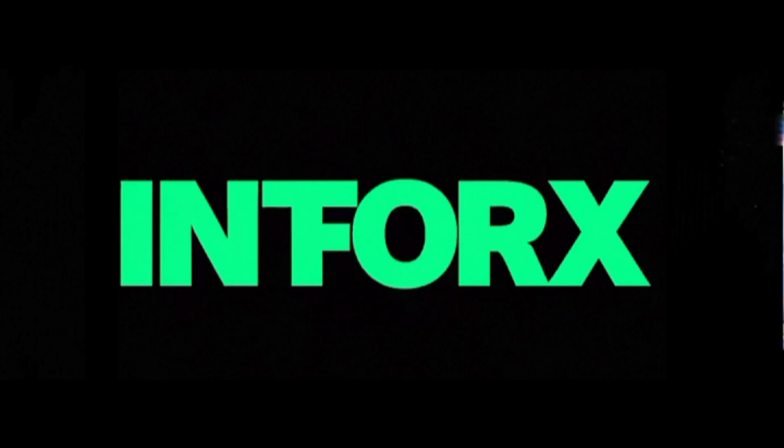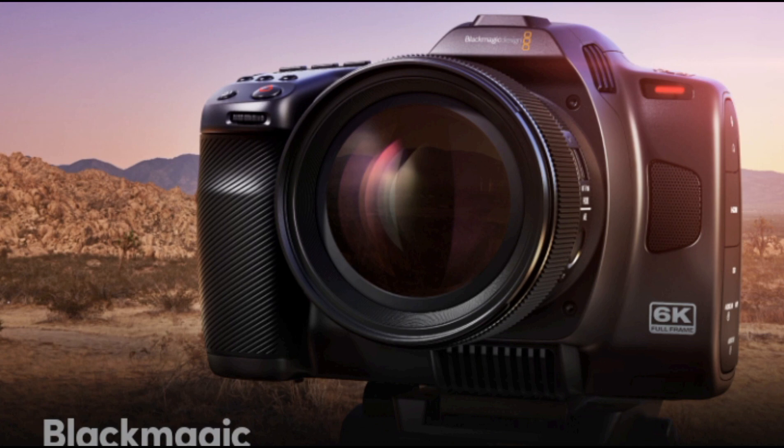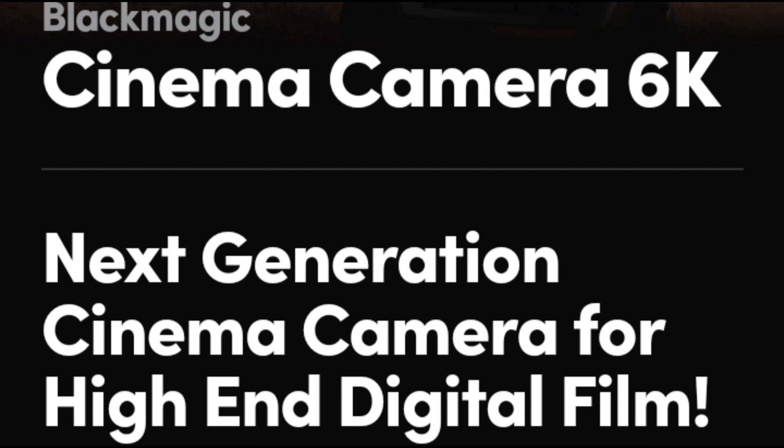Hi everybody, have a wonderful day. In this video we talk about the Blackmagic Cinema Camera 6K. InfoRx is helpful to your tech life — please subscribe to our channel. Let's go to the topics.